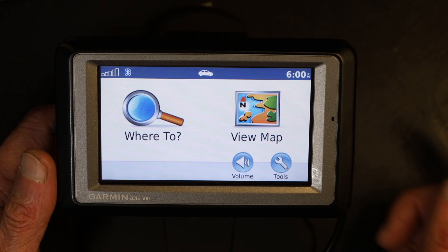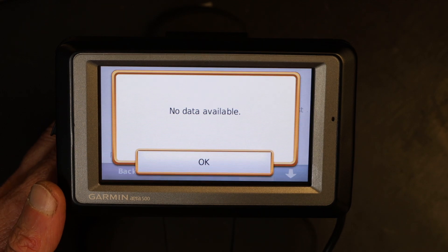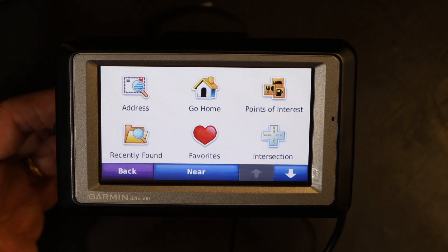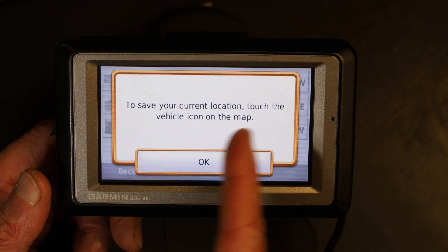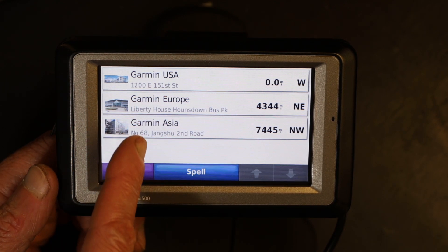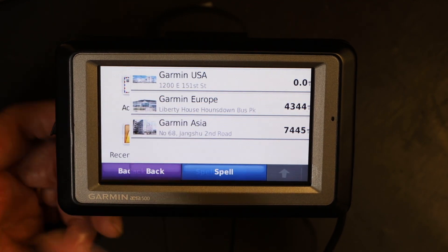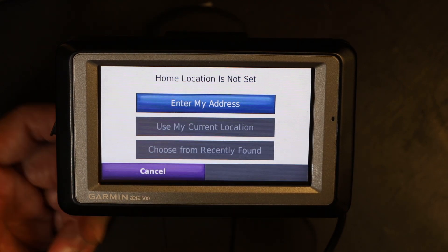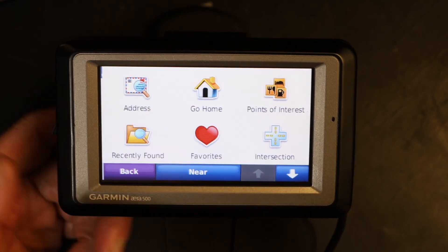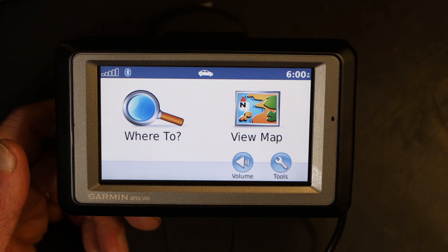Agree to the terms and conditions. Now if I click on 'Where To' and go to 'Recently Found' — no data available. If I go to 'Favorites' to locate saved places, the only locations are Garmin defaults like Garmin headquarters — none of the saved locations we had before. And if you go to 'Go Home', the home entry is gone. Basically everything is gone.